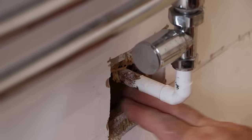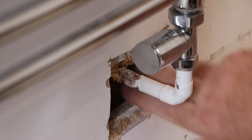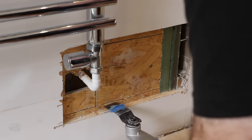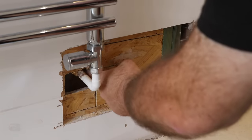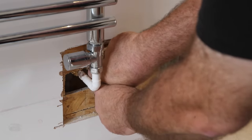I start with a small cutout around the pipe and quickly find OSB directly behind the plasterboard — I assume because it's a bathroom, though I'm not sure why because it's not water resistant. I eventually remove enough plasterboard and OSB so I can extend the pipework, at which point I get a bit of a surprise.